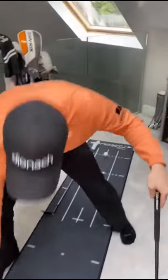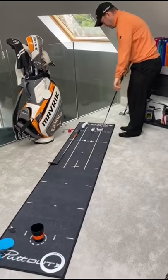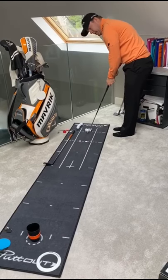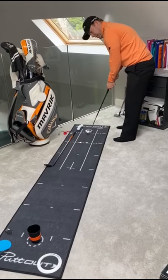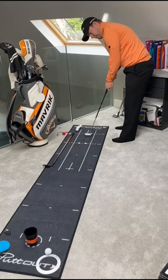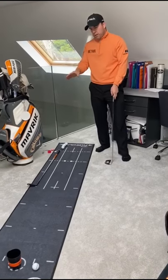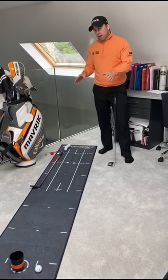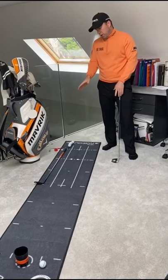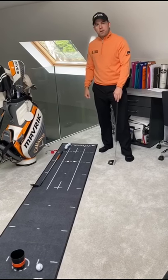The idea is that we need to get five balls through the gate and hitting the cup. Five balls through the gate — don't hit the coins, hit the cup. If you can do that, maybe it's an idea to go back seven, eight, nine, ten feet and try all those distances and see how far you can get without hitting the coins. Good luck with the challenge.